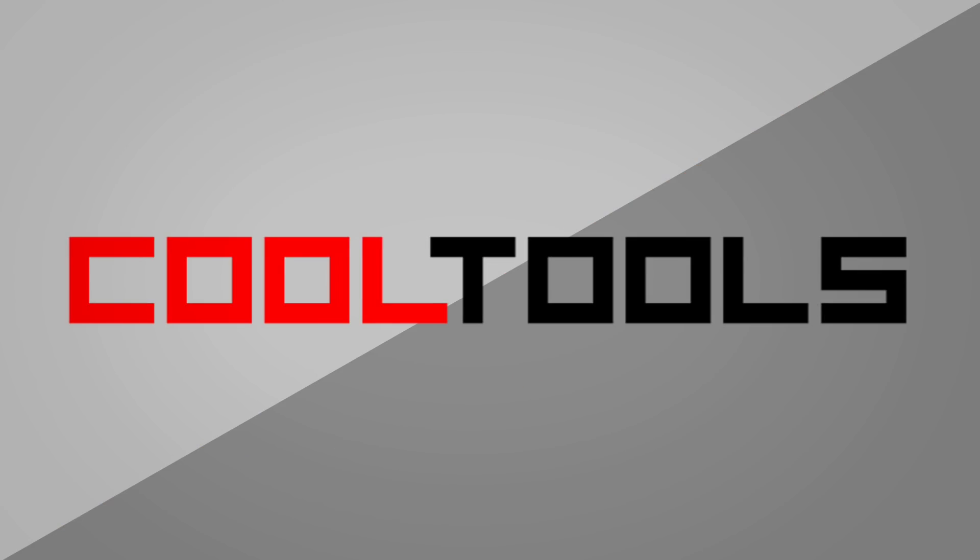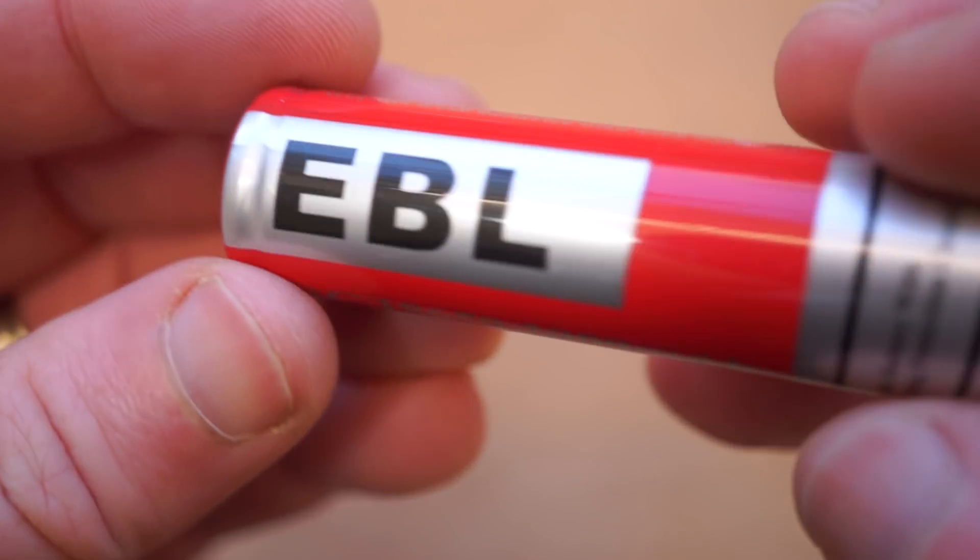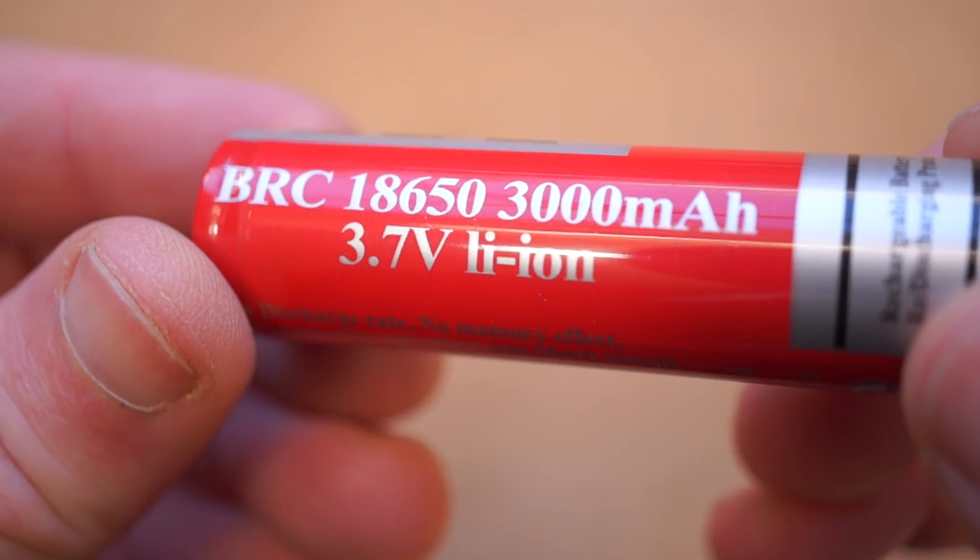It's time for another cool tool review. This time we're going to take a look at one of the most popular rechargeable batteries that most people know nothing about. It is the 18650 Format Lithium-Ion Rechargeable Battery. I got a pair of these on Amazon for about $9, although you can get sketchy no-name versions for a lot less than that. I'm going to tell you why they're awesome, and if you want to get some for yourself, you can use the Amazon link in the description, which helps support my videos and the Cool Tools blog.